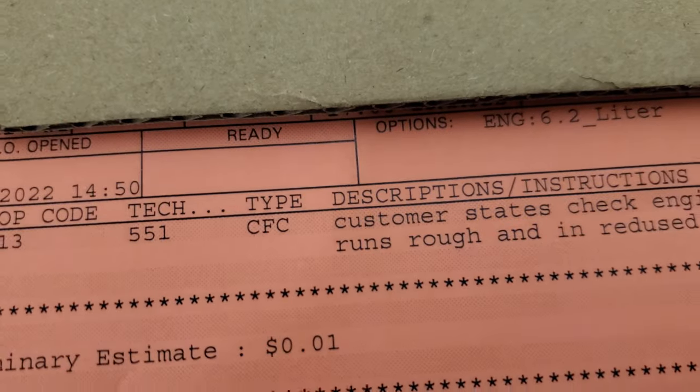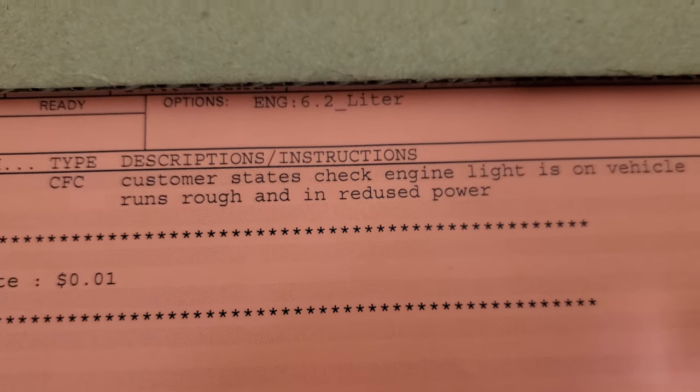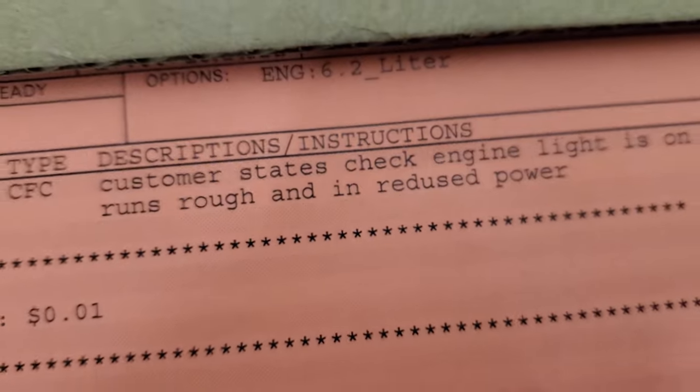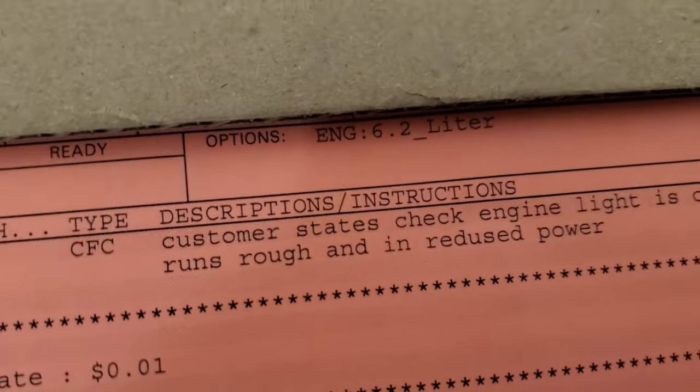What is going on guys — I have a 6.2 customer that says the check engine light is on and it runs rough and is in reduced power. Let's find out what that is and let's go for a 6.2 ride.